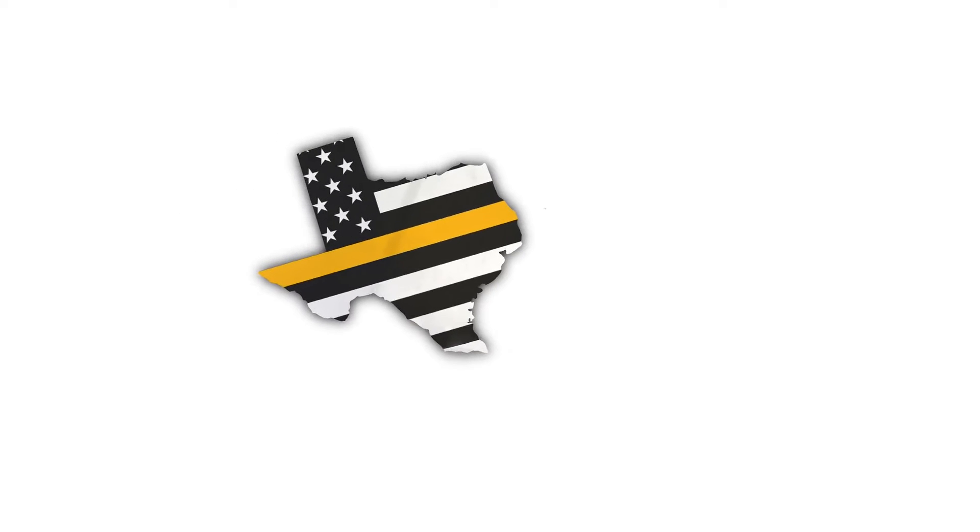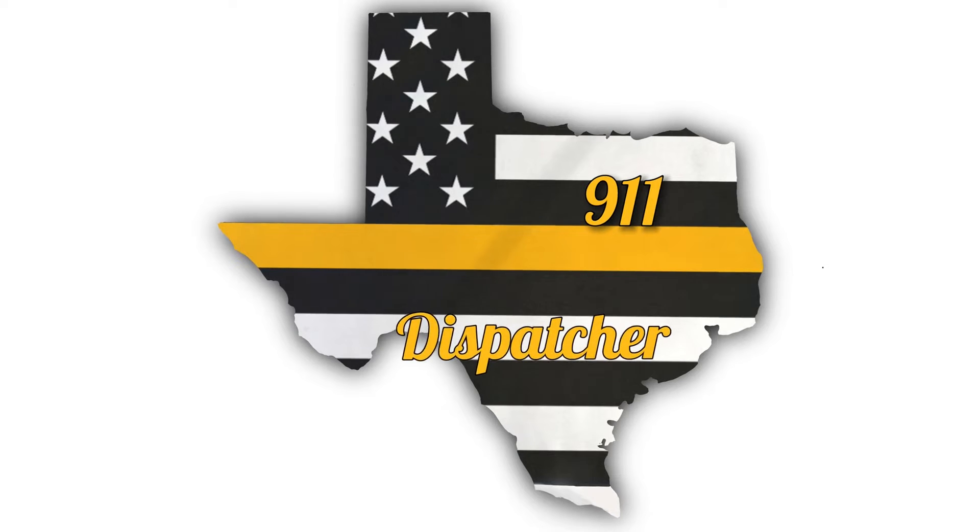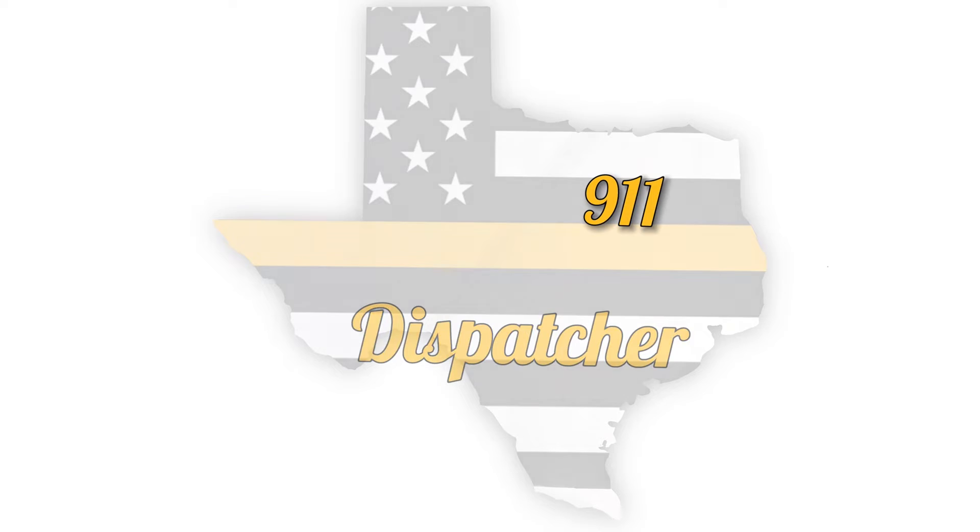Hey everybody, welcome back to Texas 9-1-1 Dispatcher. My name is Curtis, and today we're going to be doing number three of the license plate copy practices, so stick around. Please make sure that you click on the subscribe button as well as the bell icon so you don't miss any of these videos or any of the other videos that I put out.